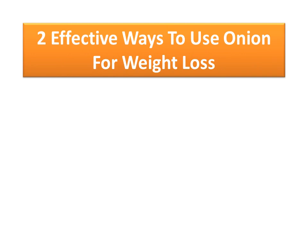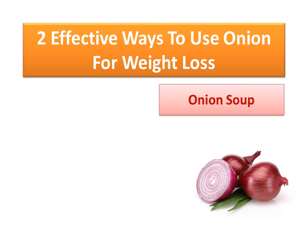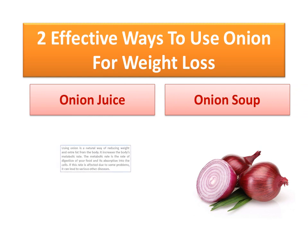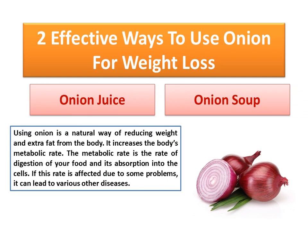Two effective ways to use onion for weight loss. Using onion is a natural way of reducing weight and extra fat from the body.